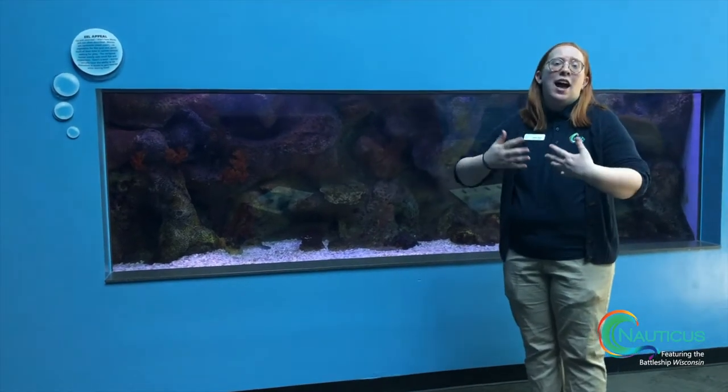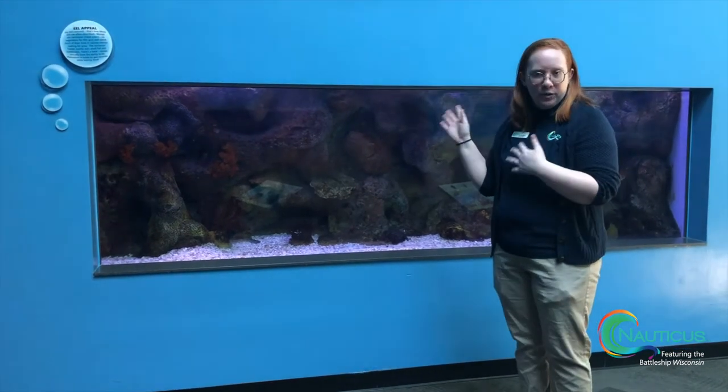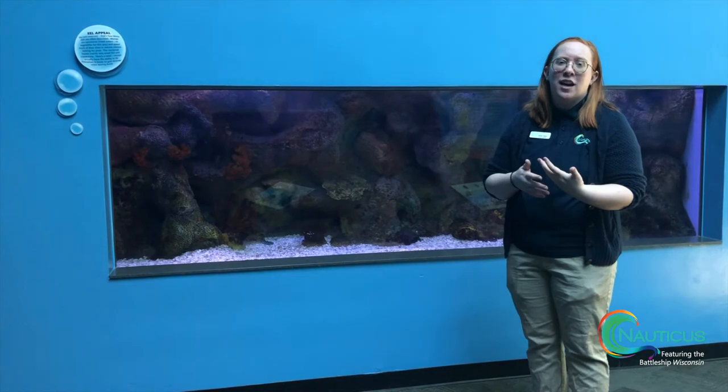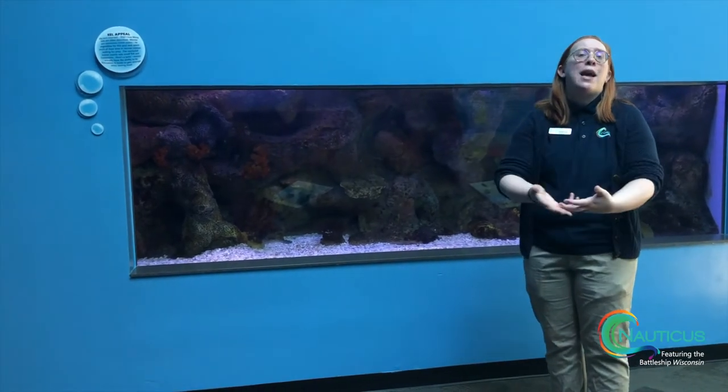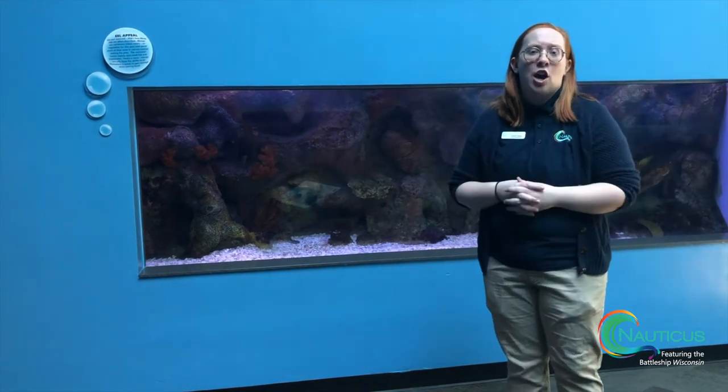He is actually pump trained, which means that when the pump turns off, he knows that he can come up to the top of the tank and accept food from his carer, an aquarist who works here at Nauticus.